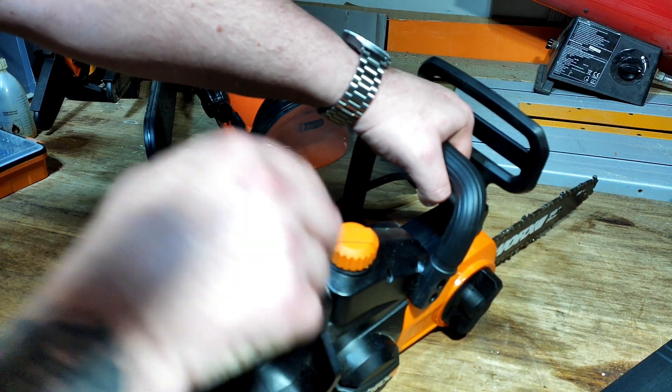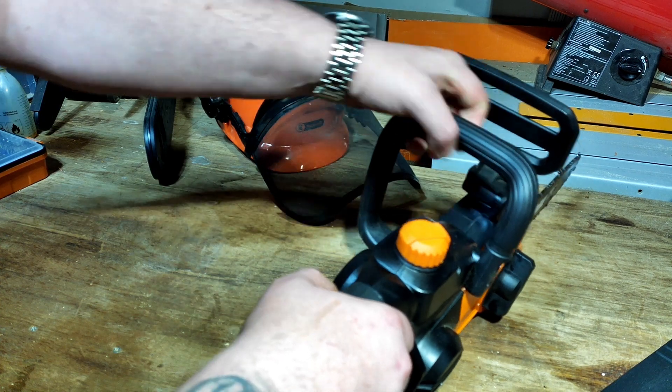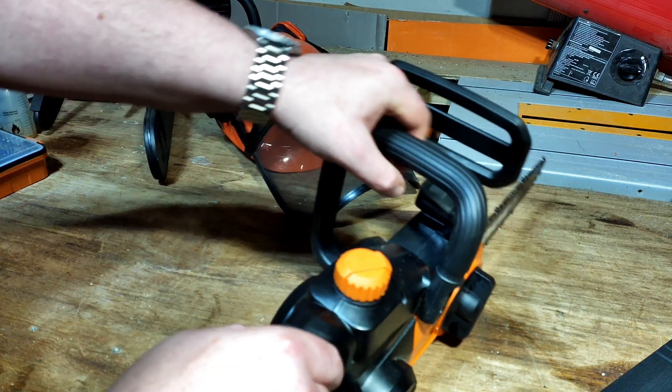I'd highly recommend — especially if you're a new user — that you use your right hand or dominant hand to operate the trigger, and use your left hand as support. Either way works depending on whether you're doing a sideways cut or a downward cut.